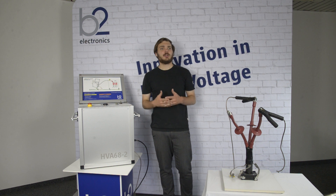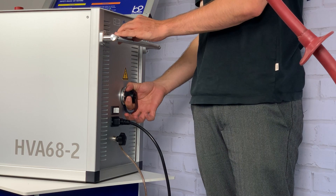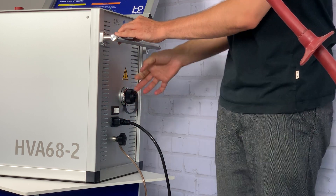In step three, we connect the HVA test lead. We start by screwing the test lead into the HVA output connector.